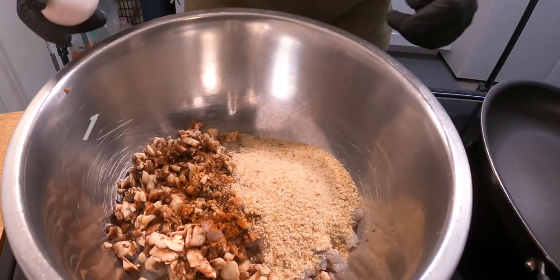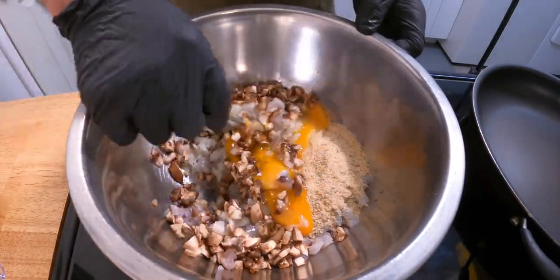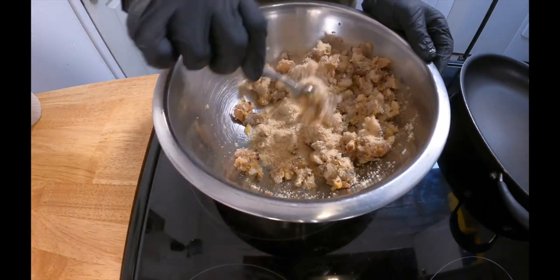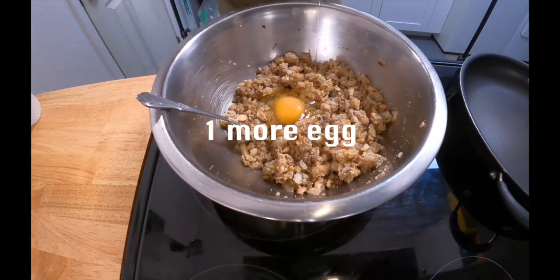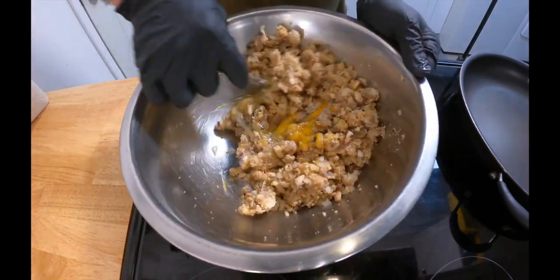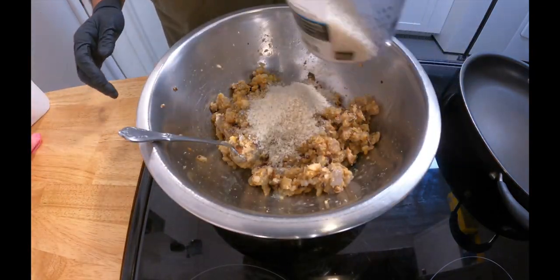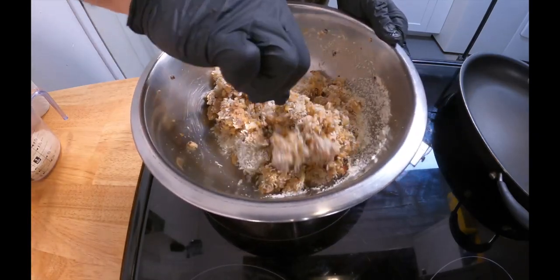A quarter cup of breadcrumbs and one egg. I have to add one more egg though since I still have to add in the panko. I'll do about a quarter cup of panko — just add a little bit at a time and make sure you get the consistency that you like.